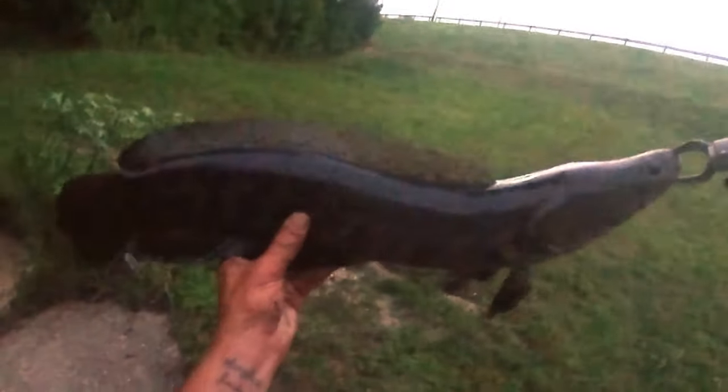There it is, guys — nighttime snakehead! That's what I'm talking about. Just bouncing that chatterbait right off the bottom, guys. Bouncing that chatterbait right off the bottom. That's it.